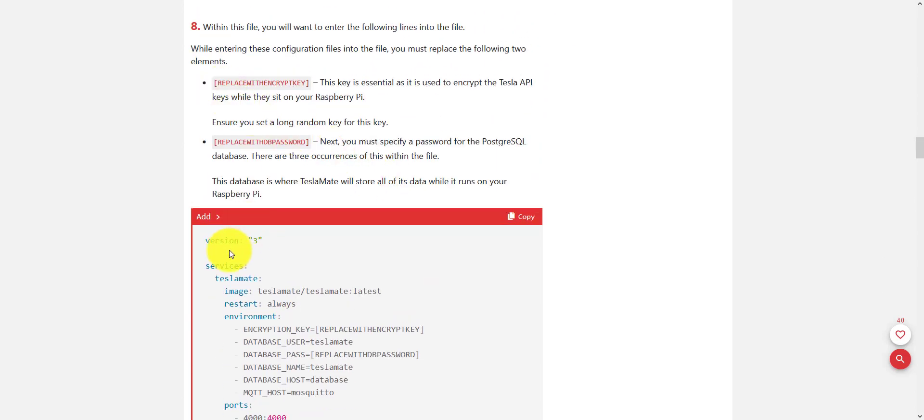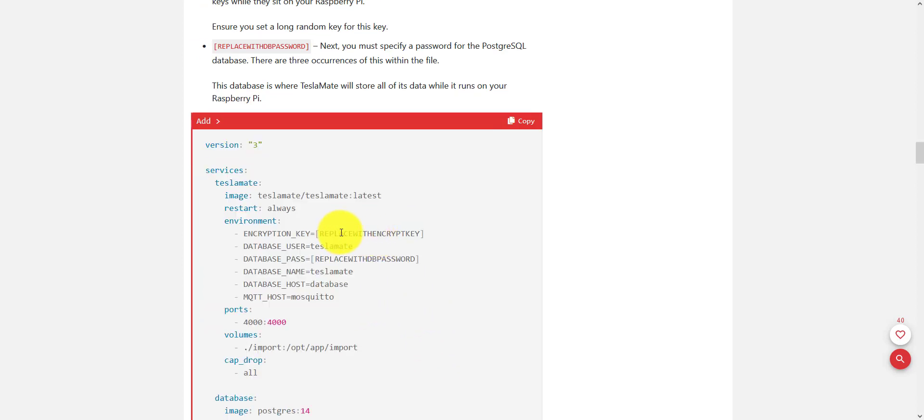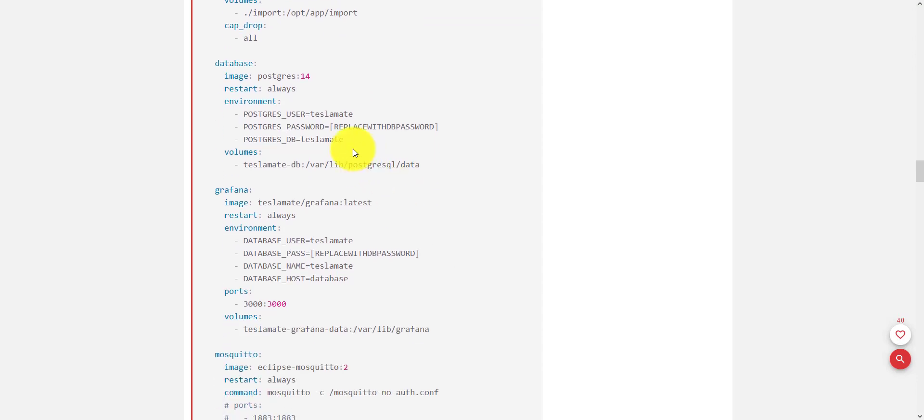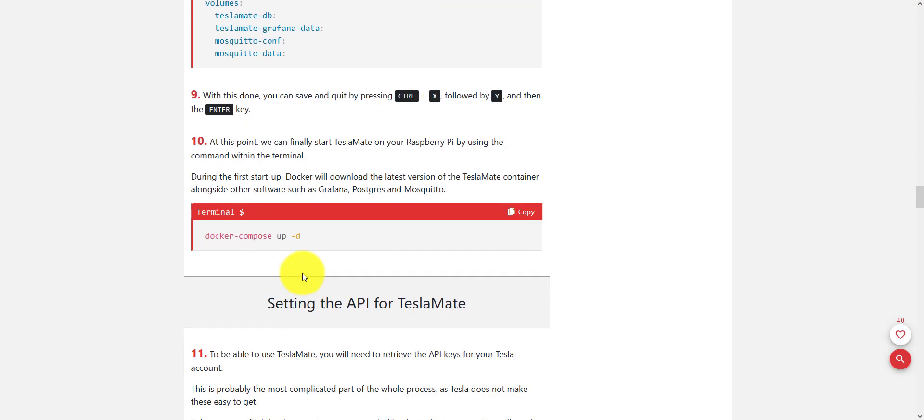Then you'll create a Docker Compose YAML file and set it up using the example they provided. Make sure to replace the encryption key — make up an encryption key, make it as long as you can. Same thing here: create a password for the database. You're going to have to add the database password a few times, and then you set that up and execute that file.